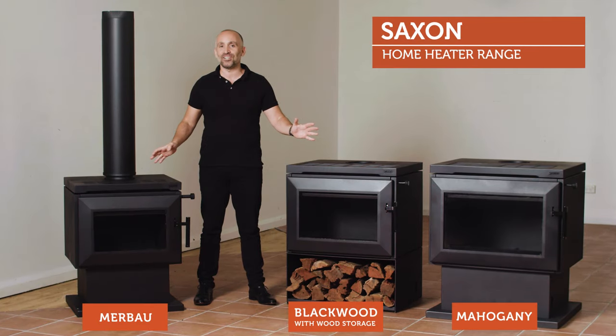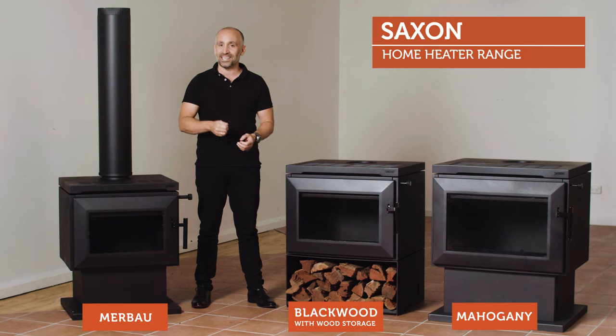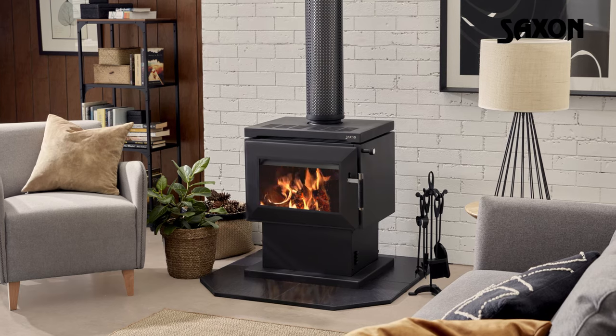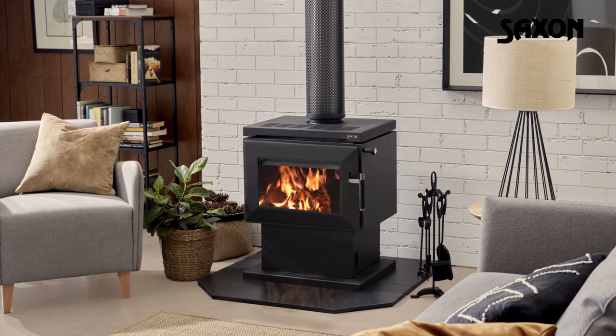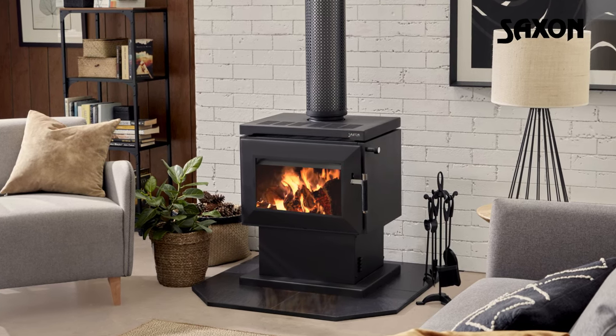The range of home heaters from Saxon offer the perfect blend of modern design and romantic charm that wood heating brings to your home. Founded in Tasmania and Australian owned and operated for more than 30 years, the home grown brand is committed to long lasting quality.